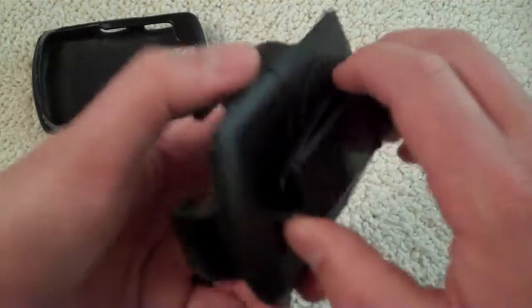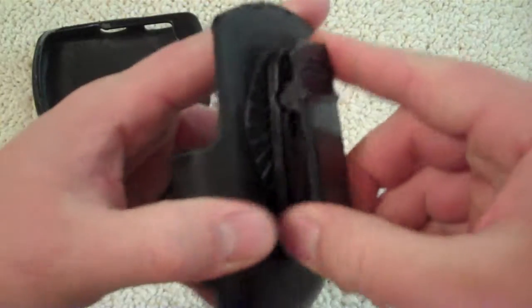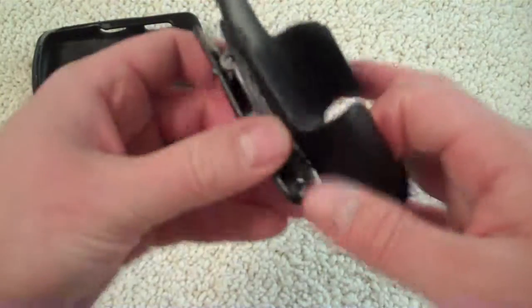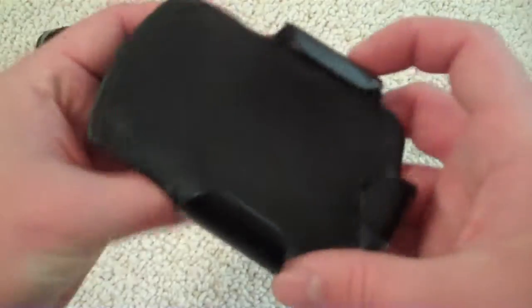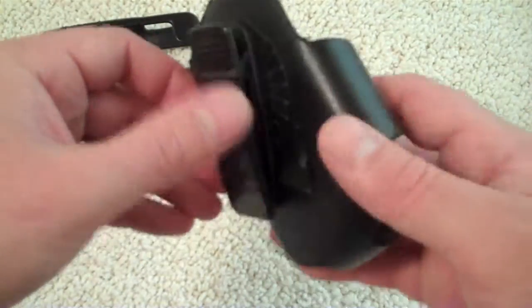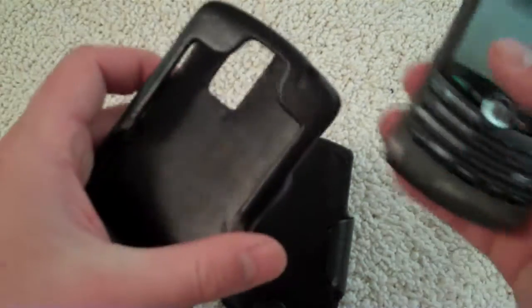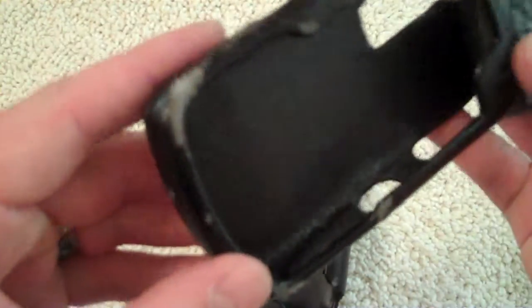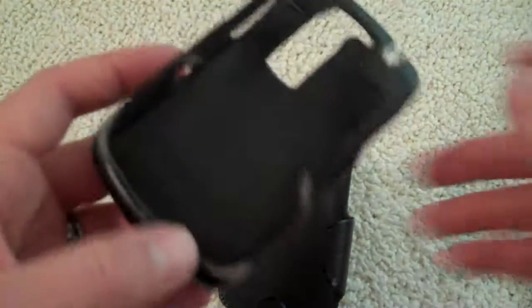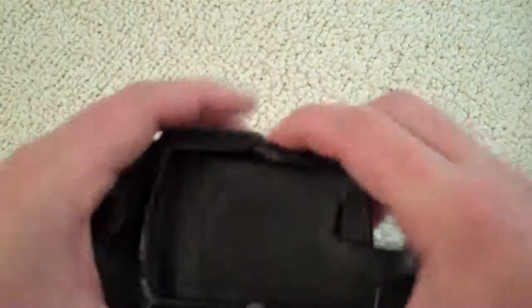Now here we've got the belt clip part. You do have 360-degree rotation so you can clip it on your belt at any angle. Usually I'll clip it on my right side at a slight angle to make it easier to pull in and out, and no real problems with it falling out while carrying it. My main problem is the fact that everything's falling apart after just two weeks of use.